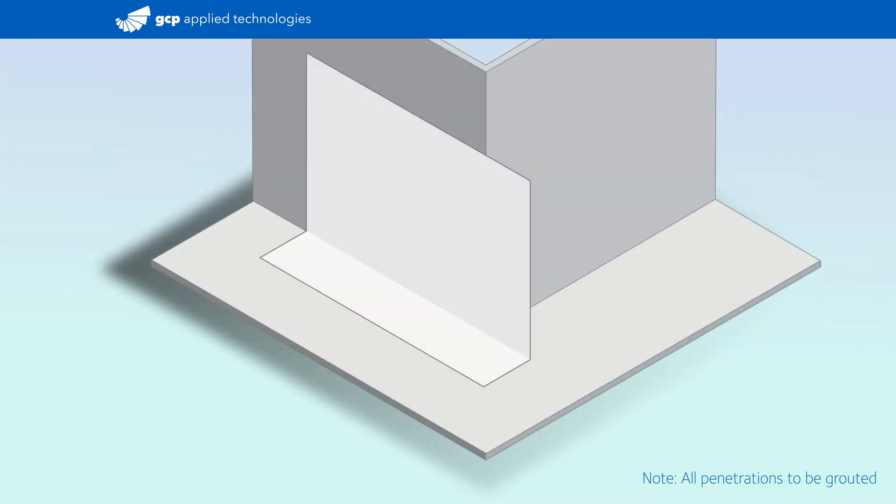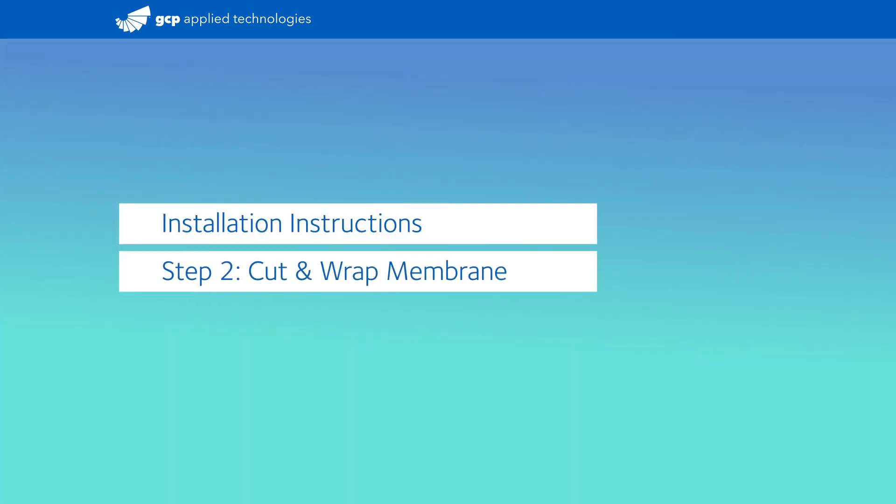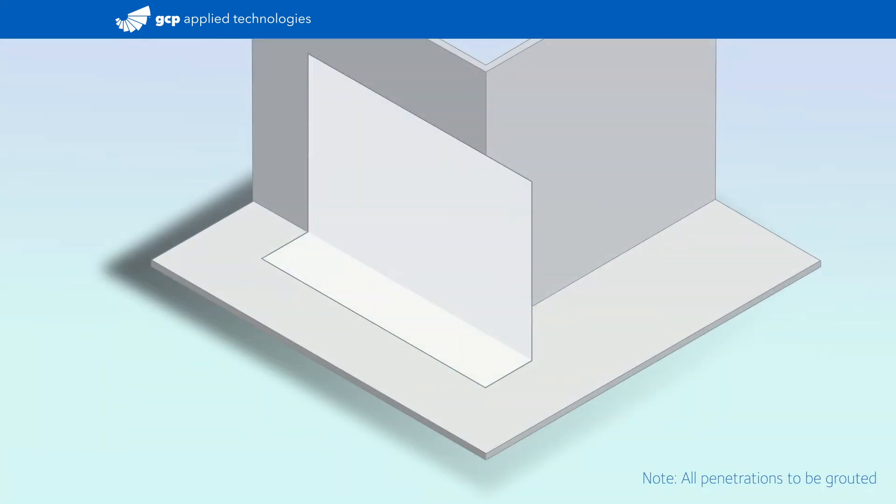Position the membrane crease tight to the substrate so it extends 6 inches past the outside corner. Using a knife, create a relief cut along the crease that extends past the outside corner.